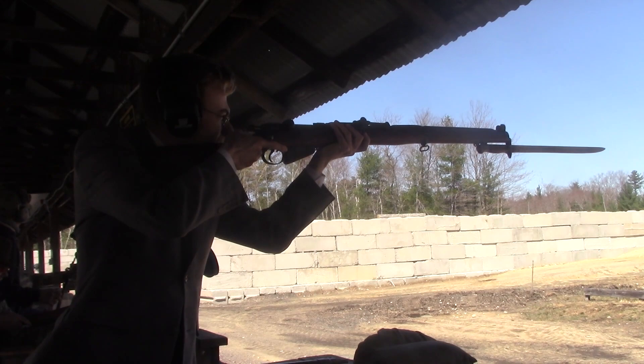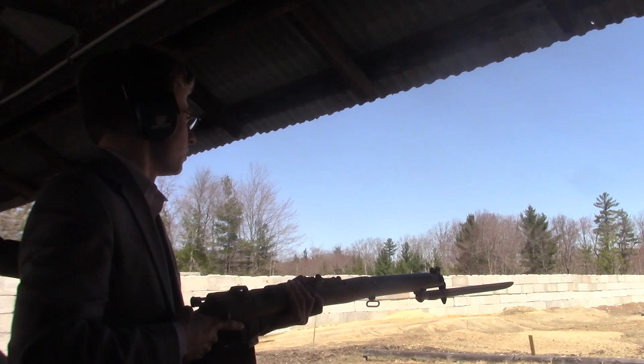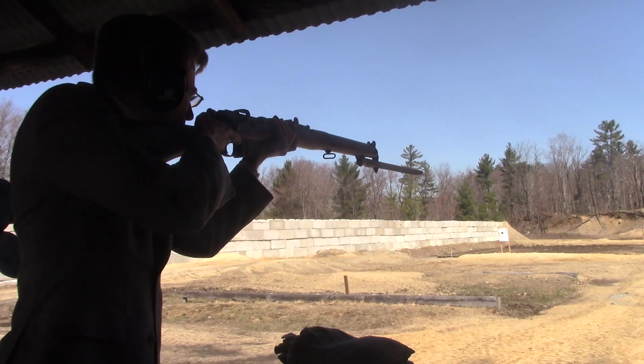Not bad. I feel better. Good windage, bubble high. We shot 45 rounds out of two different mouses. What have we learned today, Chris? Right on it! Nicely done. Unless, of course, the poor gentleman was just trying to make me feel better, which I admit is also very possible.